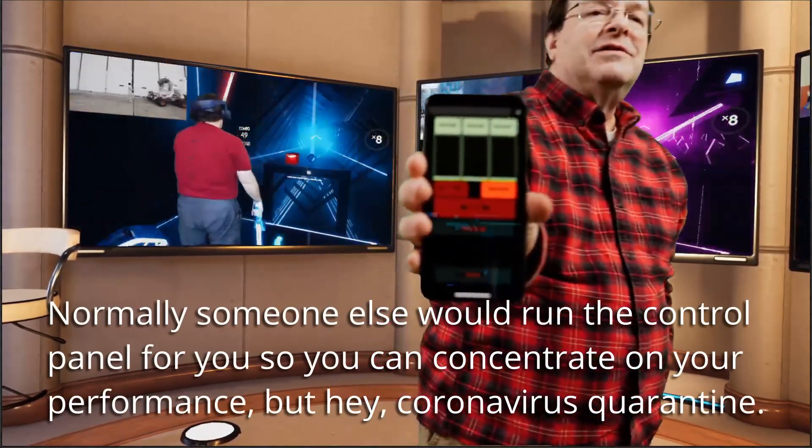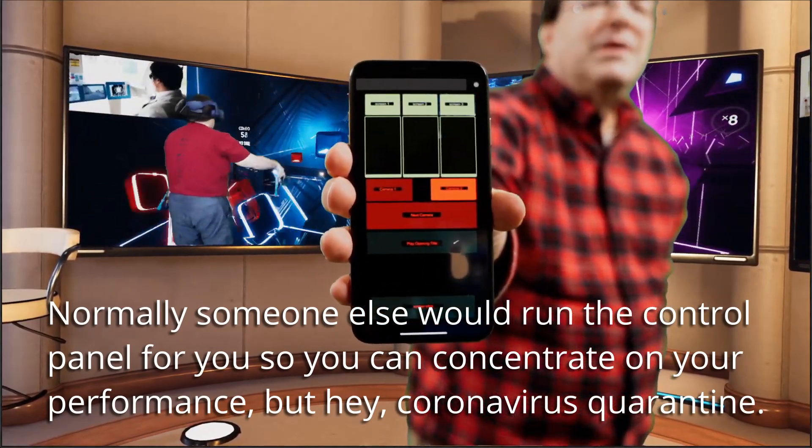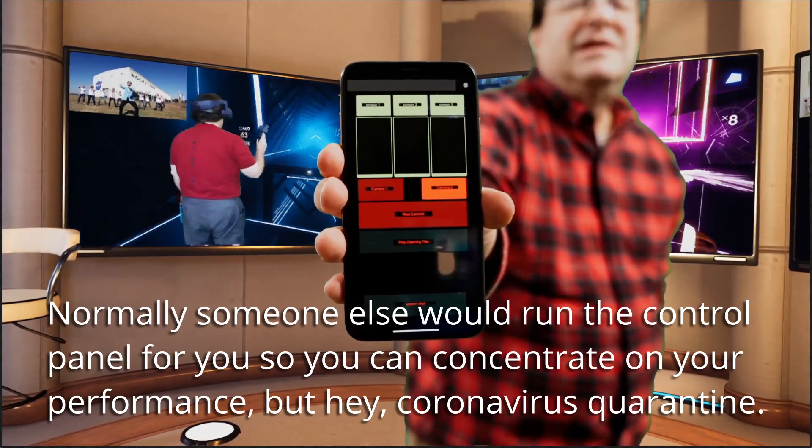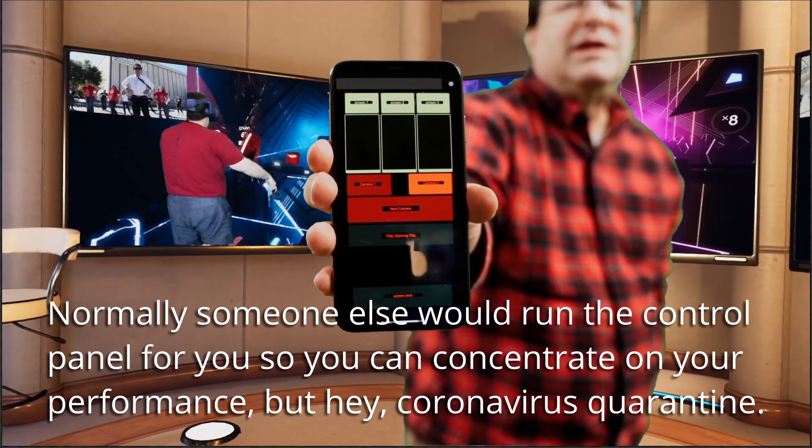Some of the things you can do with this: I have a control panel attached to my phone, and I'll show that to you here. You can see it's got buttons for controlling the screens, three sliders for volume control — one on each screen — and some buttons for changing cameras.